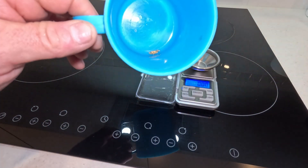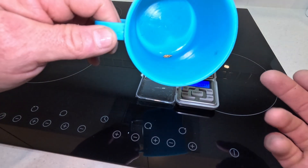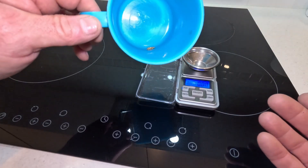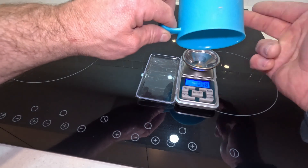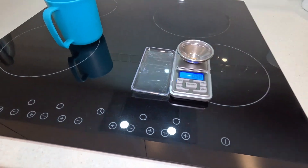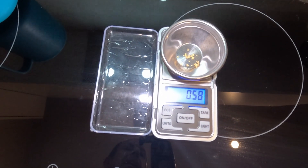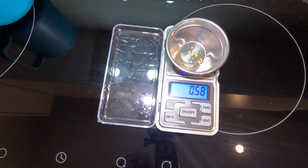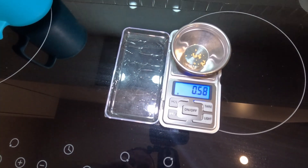All right, we're back upstairs. You can see in the bottom of the cup there we've got a little bit of gold. With the machine screaming the way it was, I thought there were going to be chunks - but obviously not. Let's weigh this up. We have 0.58 grams. Beautiful! If you found this interesting, click like, press subscribe, and thank you very much for watching - I'll see you next time.